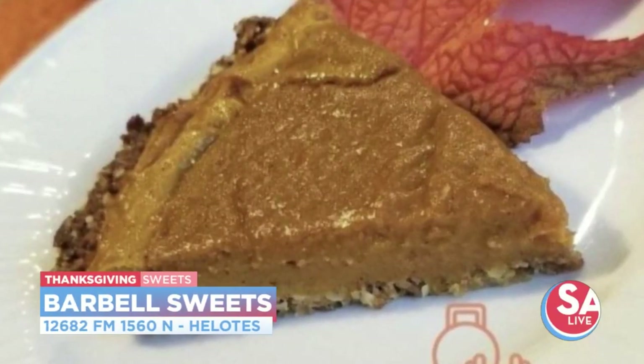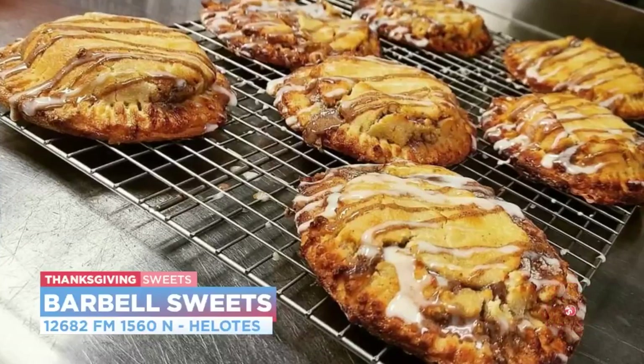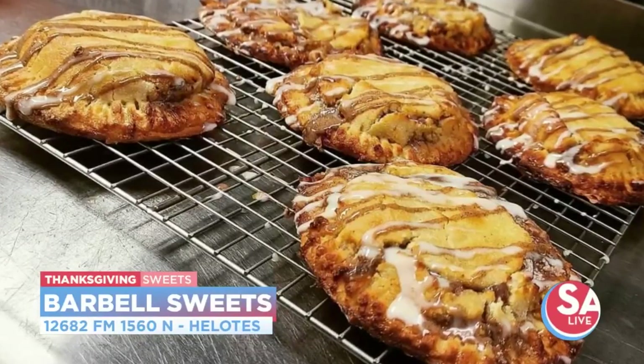When you do the baking, you still have time to pick up your own, and our first guest can help out with both. Yes, Juan Ayala with Barbell Sweets is here. That's why we have our gloves on, and he is ready to show us, because I love this.